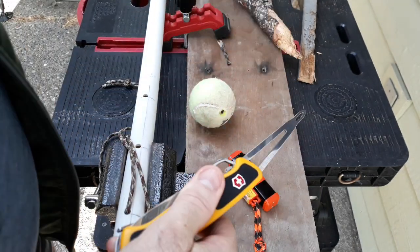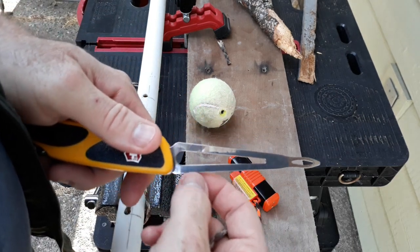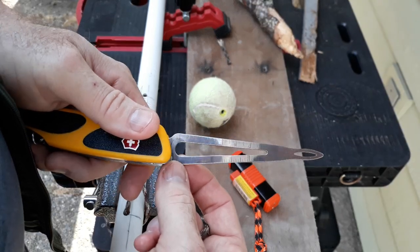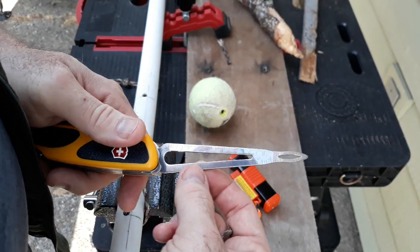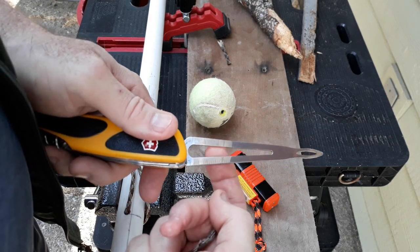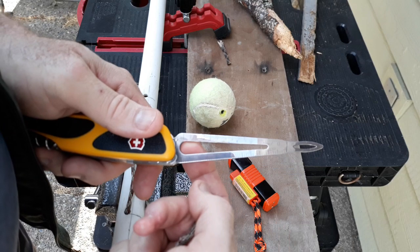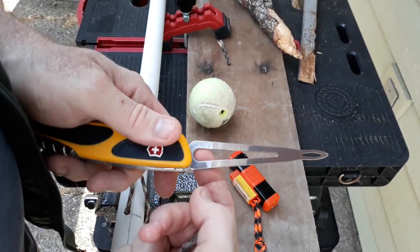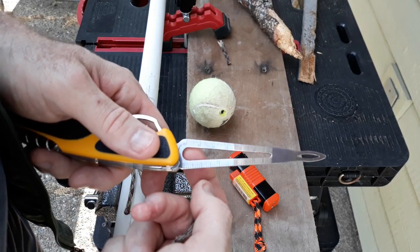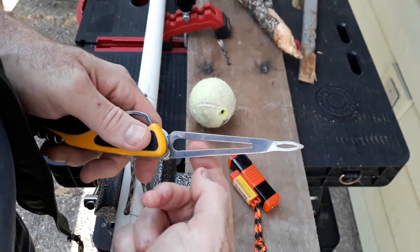I'm going to open up the Marlin Spike, which does have measurements for inches and centimeters. I don't like the fact that it's so shiny — it just makes it harder for my eyes to see. This part here is if I was going to use it on small nuts and bolts, or like the de-shackle type thing you might find on oxygen tanks. I've used it on some that were about a quarter of an inch, so it does work for some of those things.